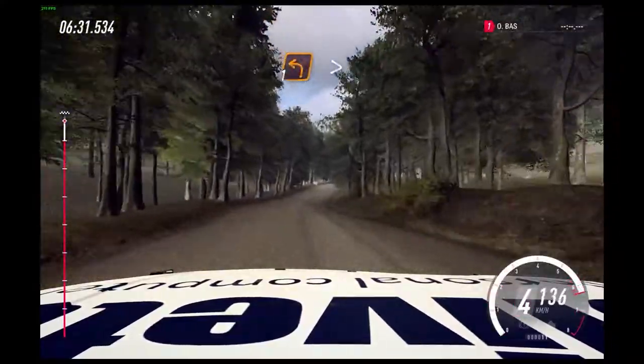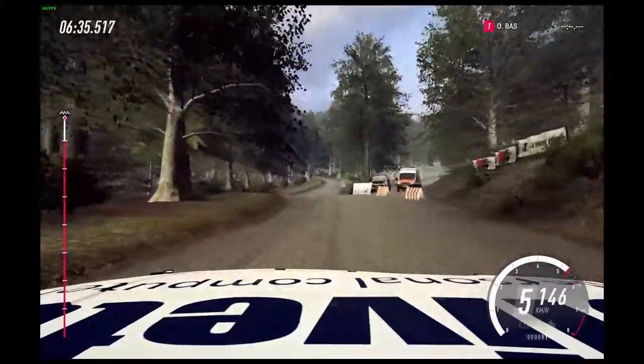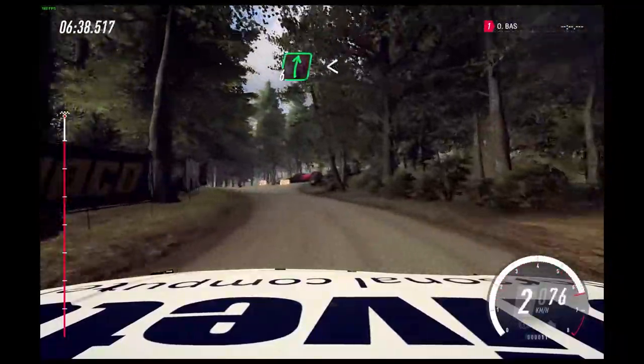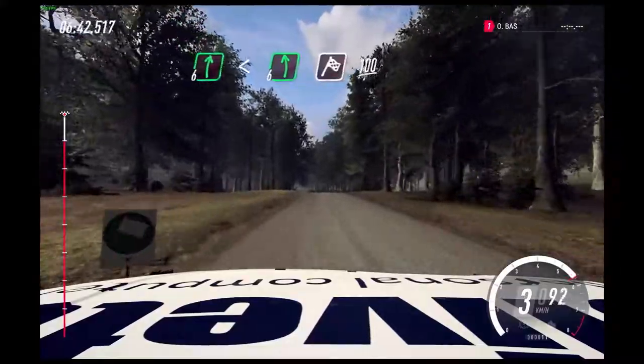Unseen. 1 left. Tightens over crest. Into 6 right. Opens flat of a crest. Into 6 left. 100. You have a finish.